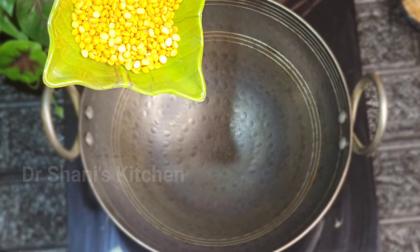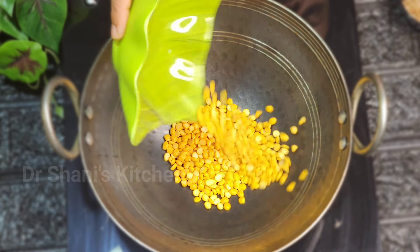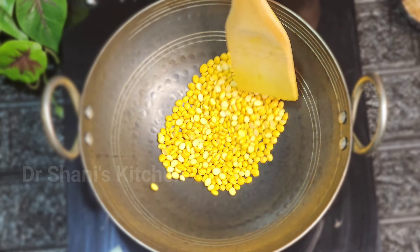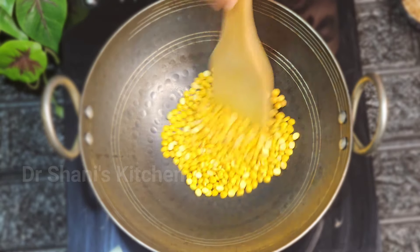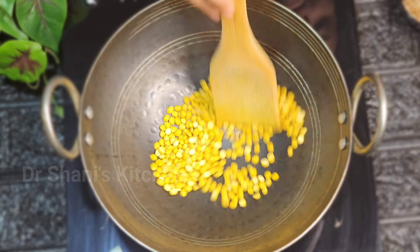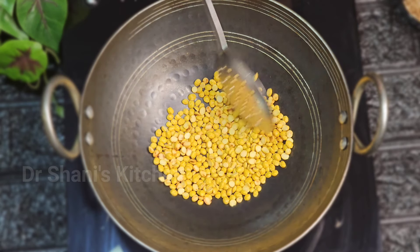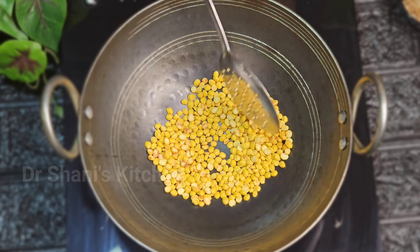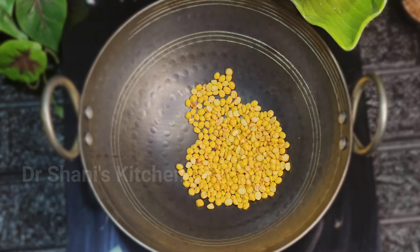Let's put a dry roast in a medium to low flame. Now we add a golden brown color. I will add a little bit of a smell. We will add the curry to the next one.